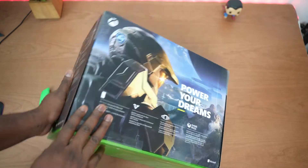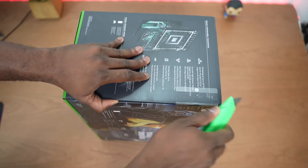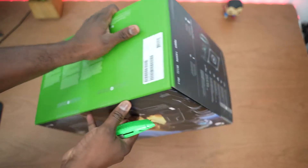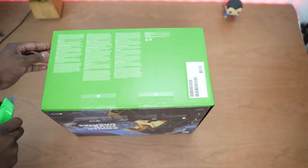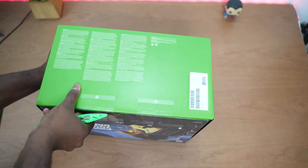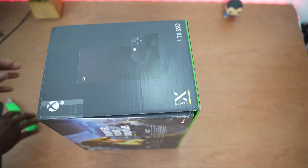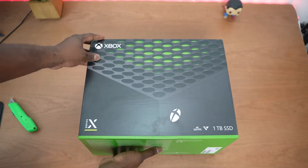Master Chief at the back — I wish Halo launched with the console, but you know what, I don't even care. Let's go ahead and open this up and peel it all open, because I'm excited to actually power the system on at some point. Now, I can't show you the system on in this video — we're saving that for another video because we're under embargo — but you get the idea of how things actually look with the Xbox Series X packaging.